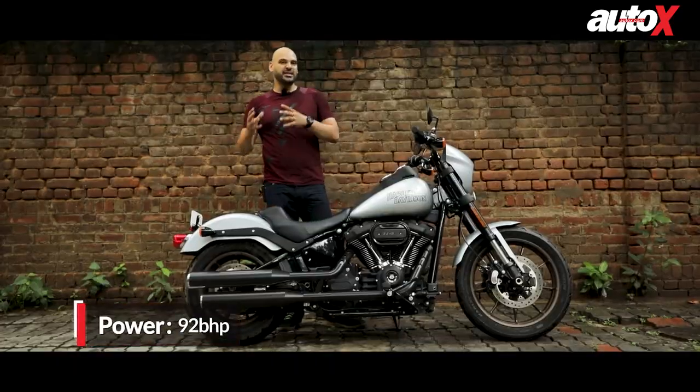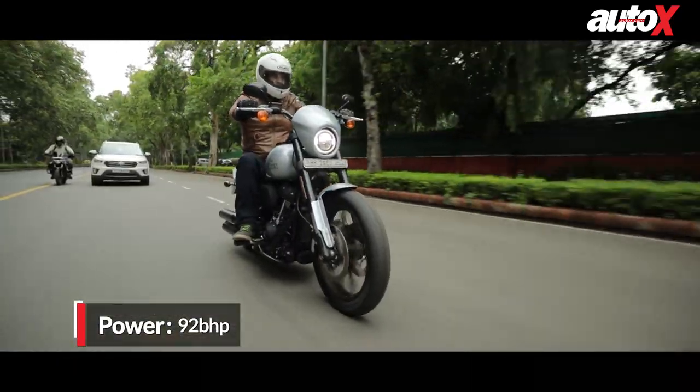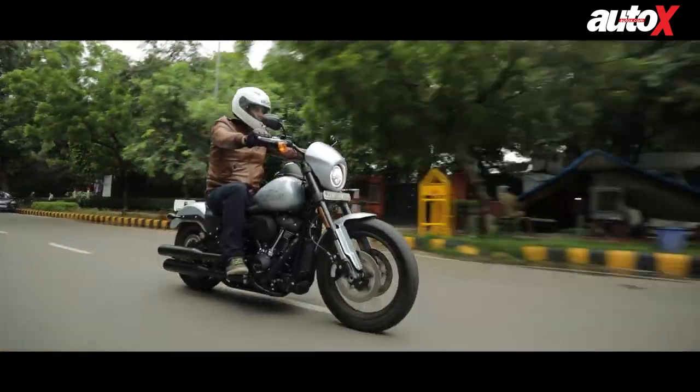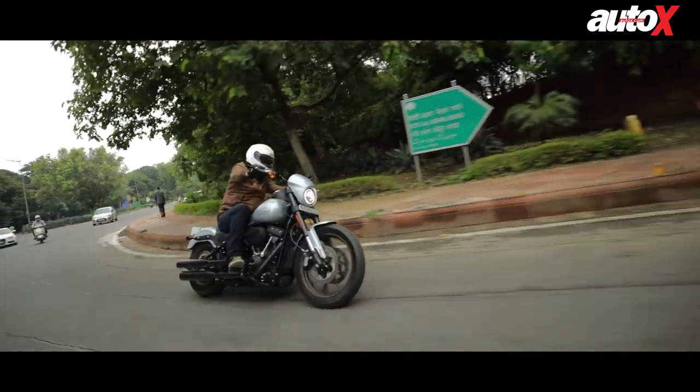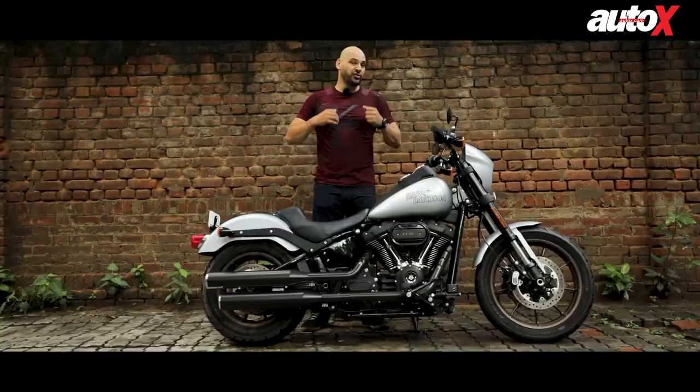It also gets about 92 bhp, but this is a very high-torque engine and it blasts forward at the simple twist of the throttle. It is ride-by-wire, so the feel is very good and very instantaneous, but it doesn't feel like it's going to throw you off completely.